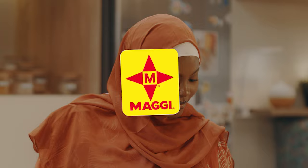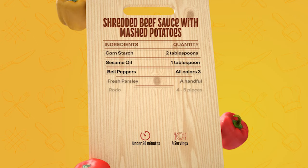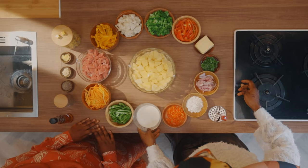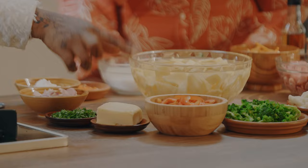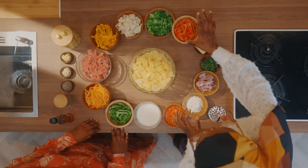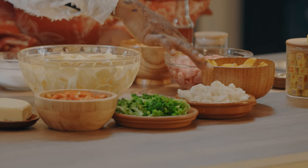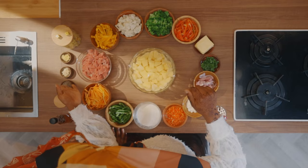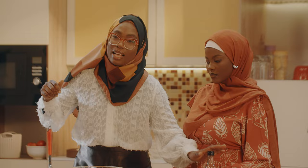Welcome back to Maggi Diaries. In front of me is an array of ingredients that we'll be using to make our beef sauce and mashed potatoes. We're going to be using beef, potato, parsley, onions, carrots, green pepper, cooking cream, scotch bonnets, cornstarch, butter, red sweet pepper, broccoli, cauliflower, yellow pepper, Maggi Star Cube, ginger, garlic, black pepper, thyme, and sesame oil as well.